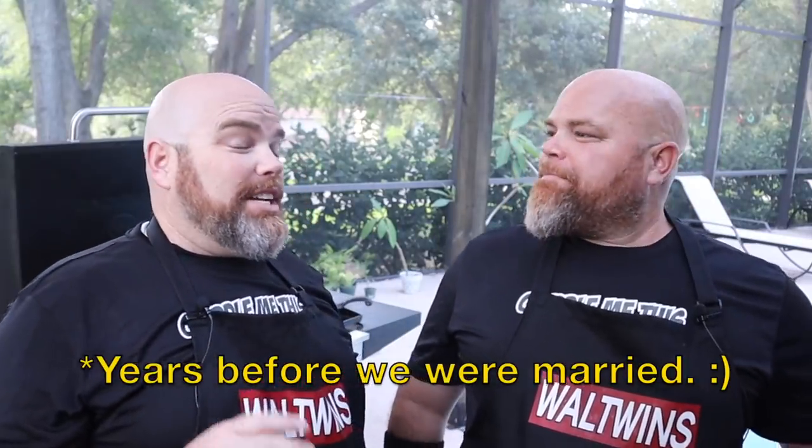My wife used to work at Taco Bell as a teenager and she told me that the Mexican pizza was one of her absolute favorites. I did recently see a report that said they may be bringing it back, even if for a limited time. But we thought, time for the Wall Twins to throw down our take on the Mexican pizza. Let's get to the groceries — what are we talking about on this one?